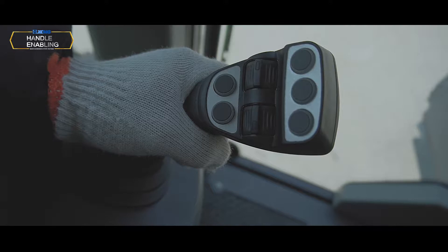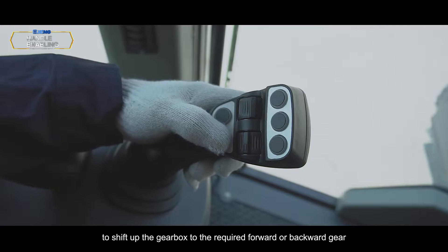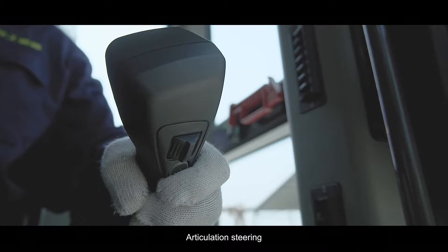Shift up: Press the switch on the left control handle to shift up the gearbox to the required forward or backward gear.